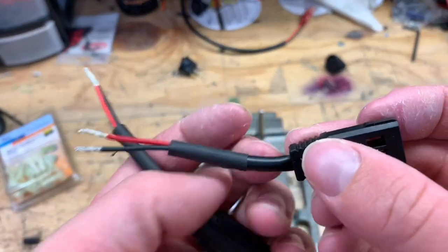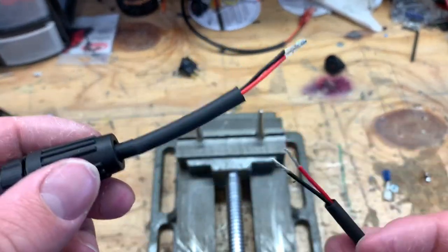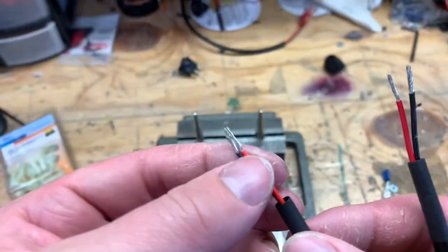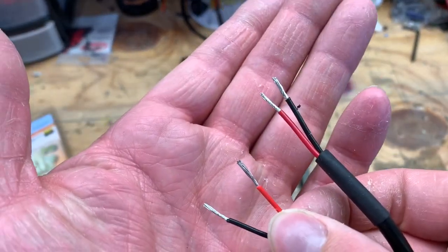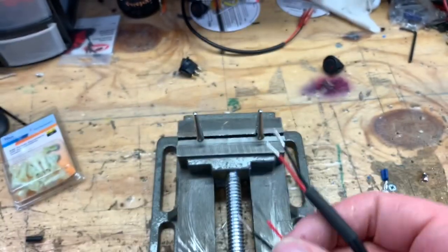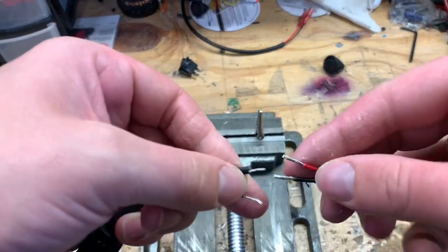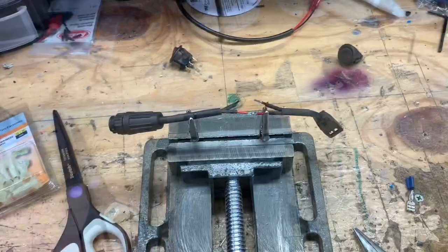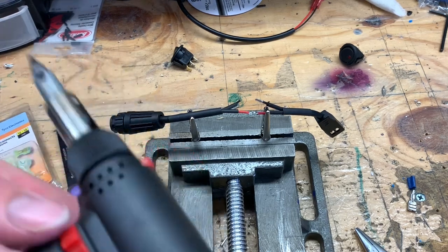Now just slide two pieces of shrink tubing down both sides of the wire, and then add smaller pieces to each side of the black and red wires. Then just twist the red wires together.